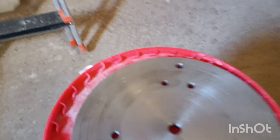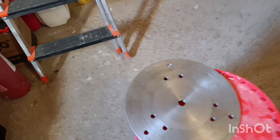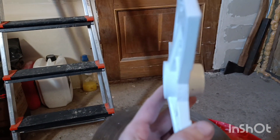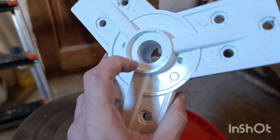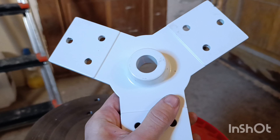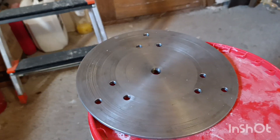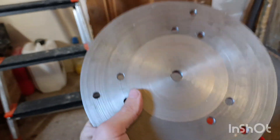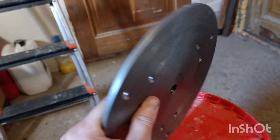Let me show you from close up how the custom hub looks like. First, let me grab the one that was coming from the factory — you've seen it already. It's pretty thick, it's aluminum, it's cone inside — the diameter is bigger on one side than the other, and it's lightweight. For my case I decided to use the old good steel. It's a lot heavier, and it's six millimeters thick only, but still it's more than enough.